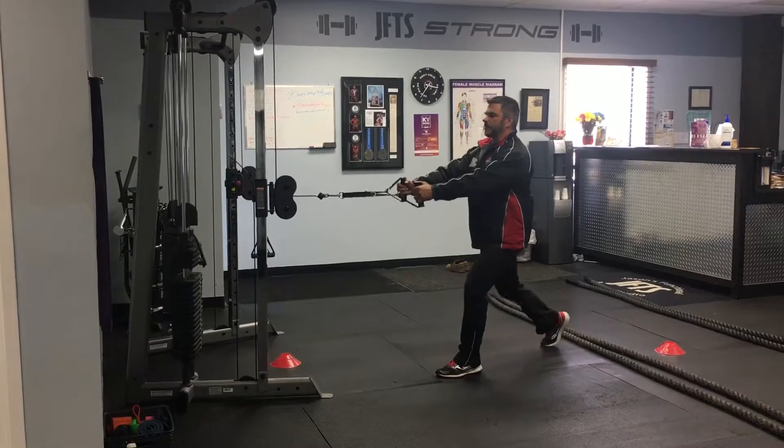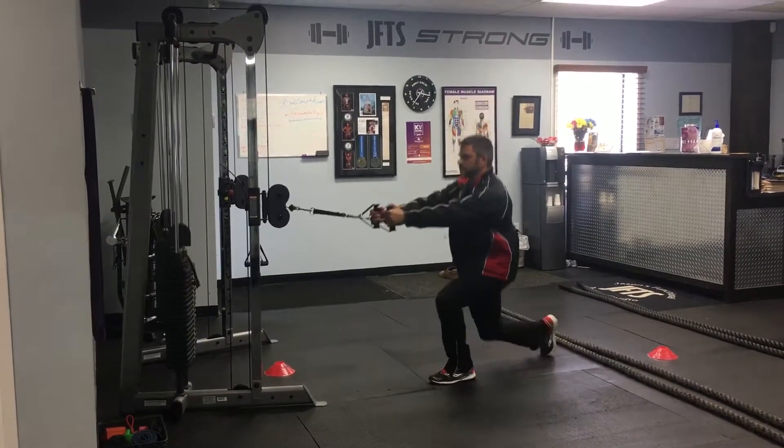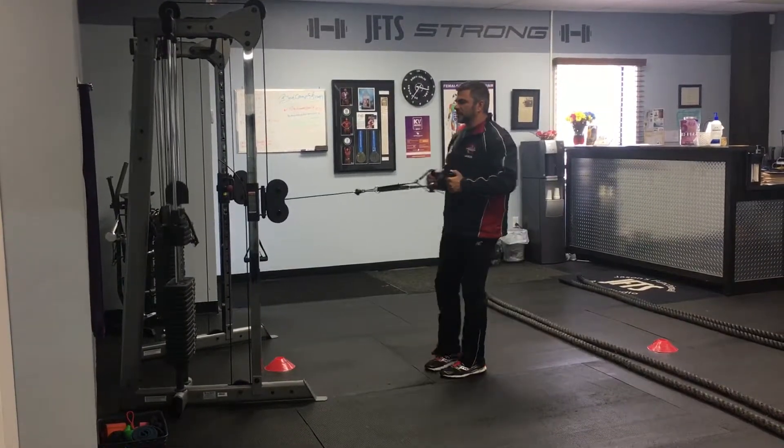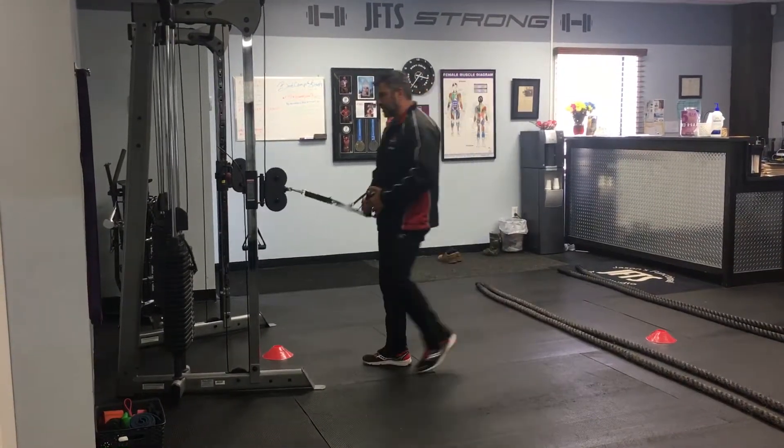Step in back, bend the back knee, push to the front heel and pull. Or just little steps, little tiny lunges here. Or just let's dance with a back row. Take your pick.